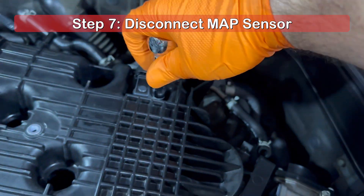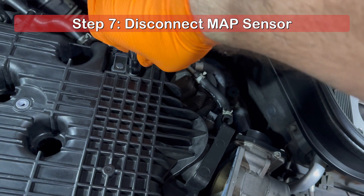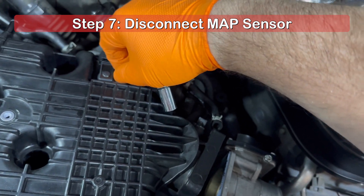Using a 10mm socket, remove the bolt securing the map sensor to the top of the plenum. Gently pull straight up on the sensor so as not to damage the O-ring.